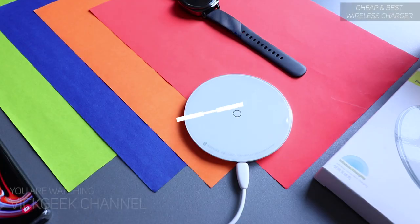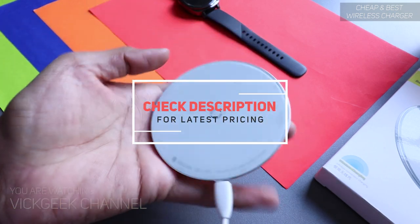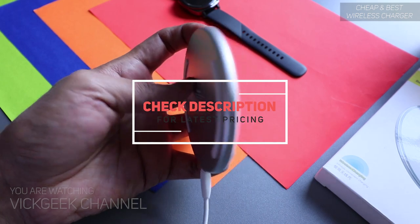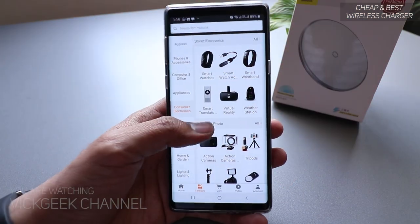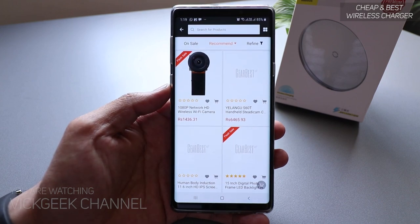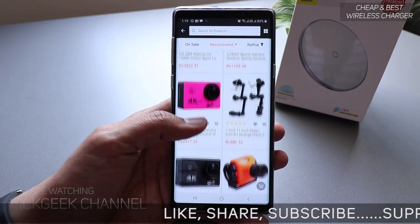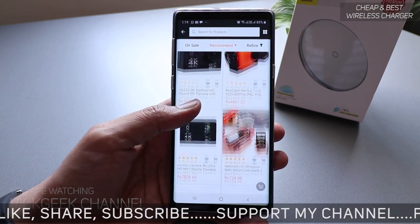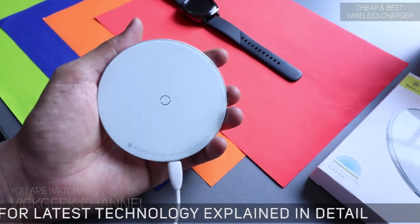What's up guys, welcome to the Geek Channel, welcome back to another video. As you can see, this is a wireless charging unit — very slim and sleek in design. Thanks to GearBest for sending this one. If you don't know GearBest, it's just like AliExpress — they sell a lot of good stuff at affordable prices, and it is also one of the largest online retail websites you can find.